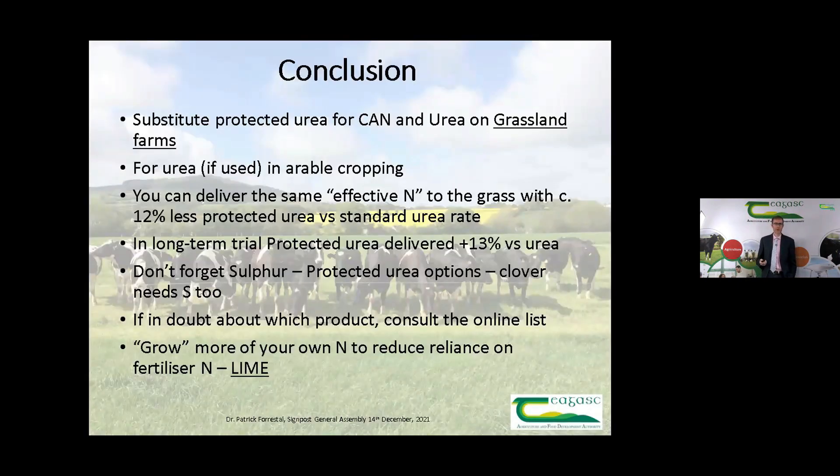To conclude: the fit for protected urea on grassland farms is substituting it for CAN and urea. On arable cropping, if you're using urea substitute it here; you can keep using CAN if that's what you're doing, but you can also use protected urea. Because protected urea delivers more effective nitrogen, there's potential to pull back your rate by around 12%, which was very similar to the additional yield of about 13% seen on the long-term trial. Don't forget sulfur, consult the online product list if in doubt, and you can't emphasize enough the point about lime — that's even more important when you're trying to establish clover. Thank you for your attention.